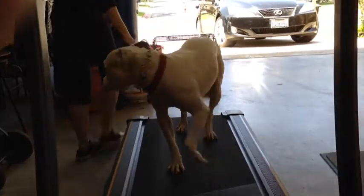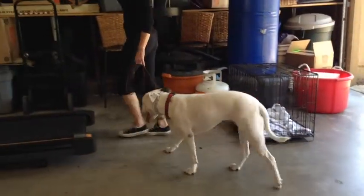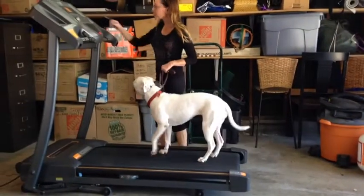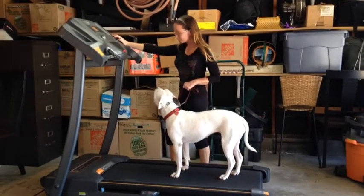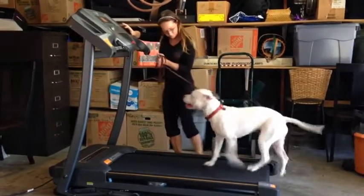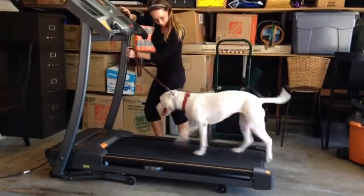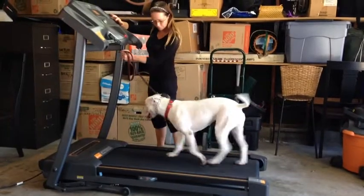Here I stopped the treadmill and ushered her off — she did a great job. Now this is our second attempt getting on the treadmill. This time I popped her up on there and started the treadmill. As you're going to see in a moment, she has a little bit of difficulty understanding that she needs to keep moving or she'll fall off the back of the treadmill. She catches on really, really quickly — a little bit of a struggle, but nothing too major.